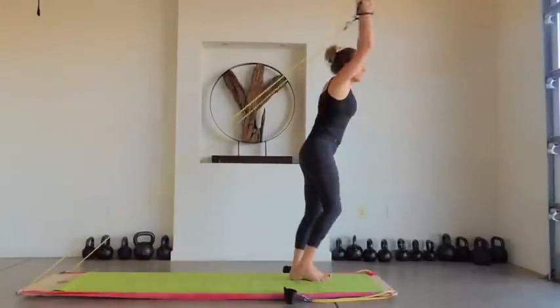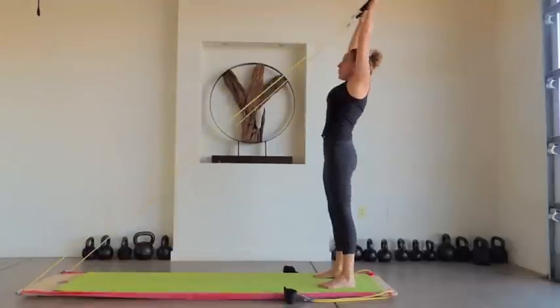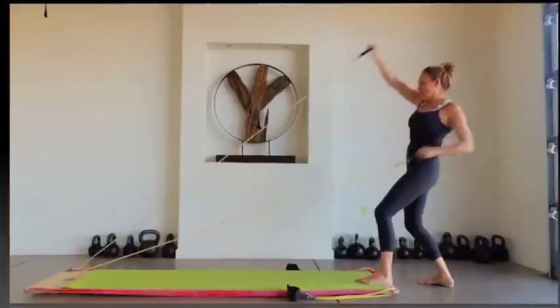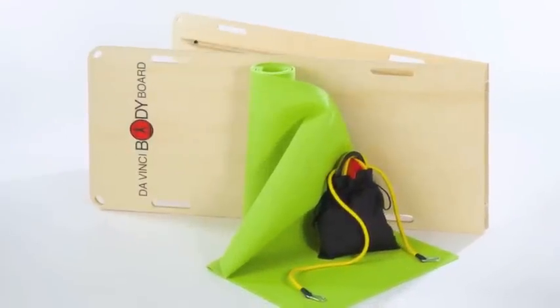For in-home use, your Body Board comes with everything you need: your set of resistance bands and attachments with multiple levels of resistance, your custom mat, DVDs and online routines to follow, and your Body Board — a beautiful wooden platform that folds easily for storage.